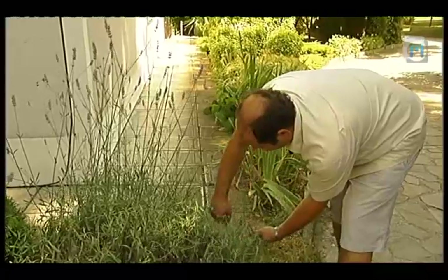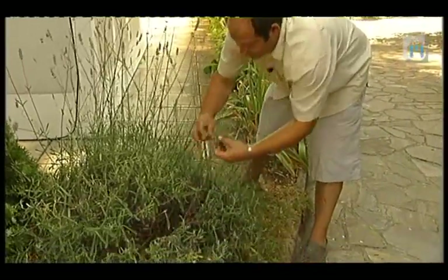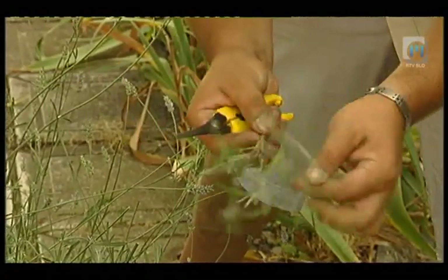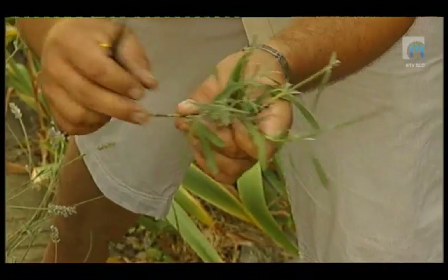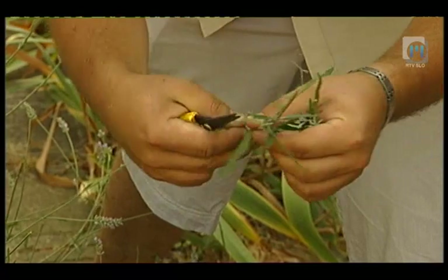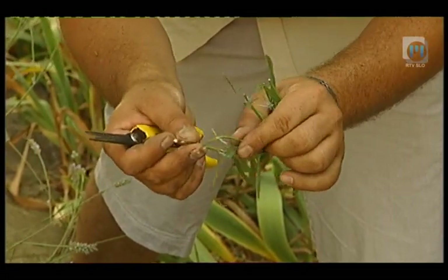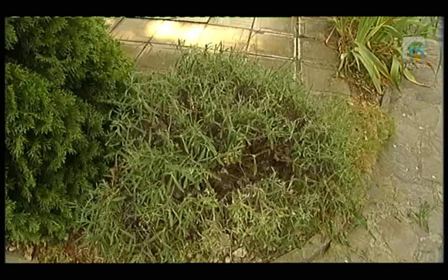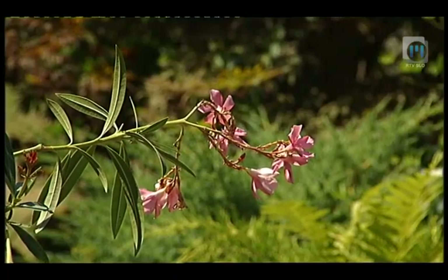Obrezovanje silke v juliju in začetku avgusta izkoristimo tudi za pripravo novih sadik oziroma potaknjencev. Odrežemo les, star eno leto oziroma lanski les, ga odtrgamo od predlanskega in s tem naredimo potaknjence na peto. Potaknjenci naj bodo dolgi nekje 10 do 15 centimetrov in so, ravno tako kot oleander, v tem času najbolj primerni za ukorenjenje. Julija in avgusta z delno olesenelimi potaknjenci raznožujemo še lovorikovce, rožmarine in nekatere sadne sorte.